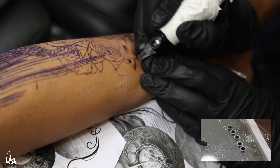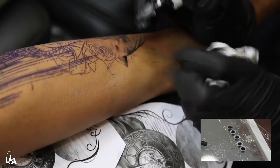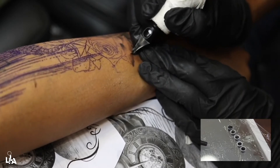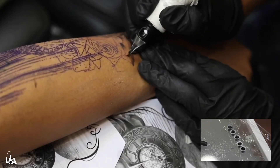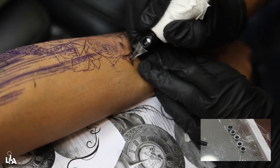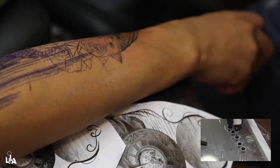The best way to understand how I use a liner for different shading styles — I'm going to shade almost the whole flower, the rose, with the liner. Here I'm using a five liner, not a three liner anymore. You can see those small textures I'm creating, trying to make the rose as it is in the reference image.